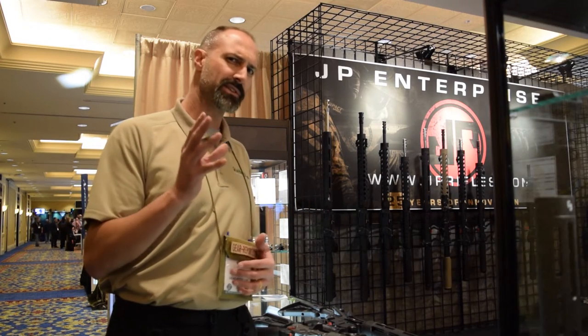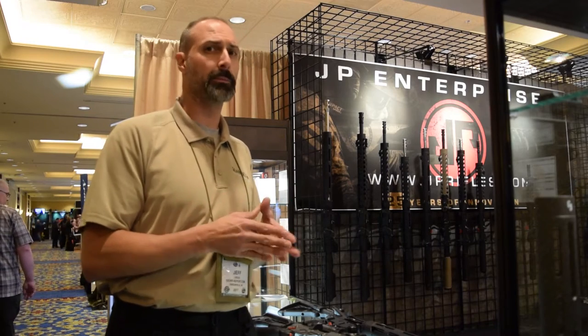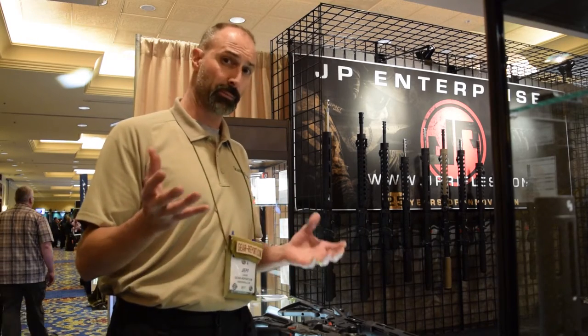I was anxious to see how the 9mm evolved, since it's really gaining momentum in the industry. Every little brother seems to have a 9mm AR now, but most people haven't been doing it for the length of time that JP has.